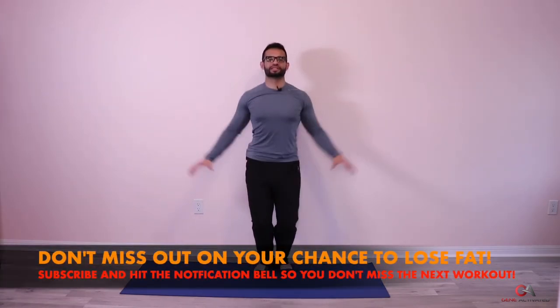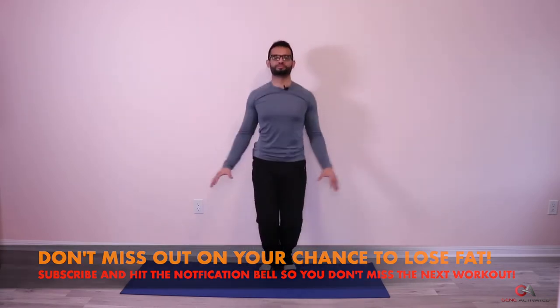Counting through jumping jacks 1 through 50. Jumping jacks are fairly easy, but when you do a lot of reps they get a little difficult. That was good — let's take a little break, we're gonna breathe.